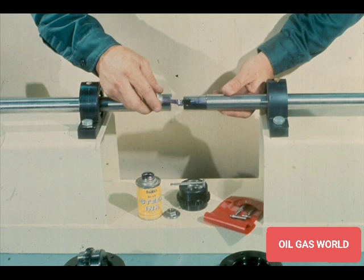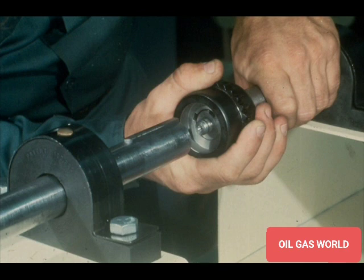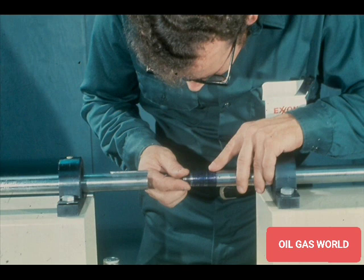This is done by applying a light coat of blue layout ink to the shaft fit, like this. Then place the coupling on the shaft lightly, seating it firmly but not too tightly. Rotate the coupling about a quarter turn, then remove it from the shaft. You can now check the fit between the tapered fit of the shaft and the tapered bore of the coupling by the bluing pattern. The pattern should show full contact around the shaft and along the whole length of the tapered fit of the coupling.